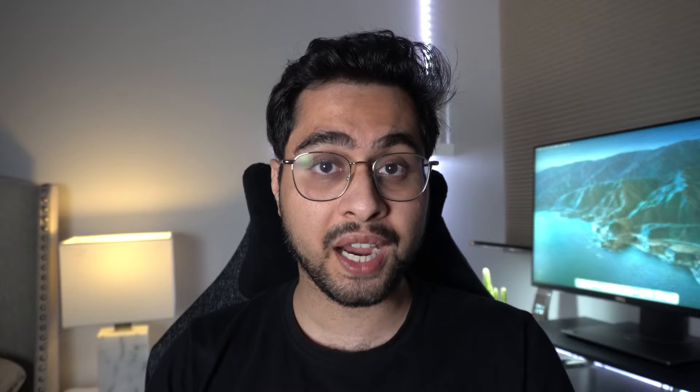Otherwise, great laptop. I hope you guys enjoyed this review. If you did, hit that like button and subscribe to my channel — it genuinely helps me grow. Thank you so much for watching. I'll catch you in the next one. Soltech, logging out.